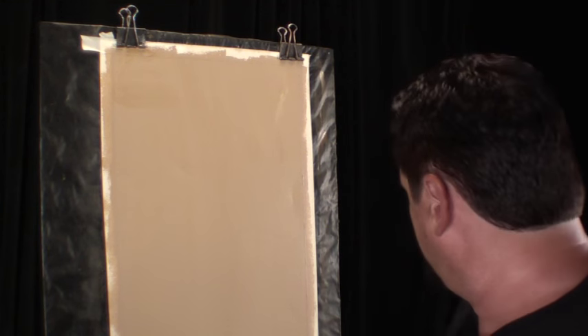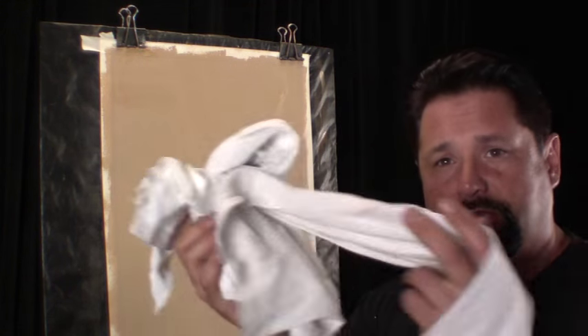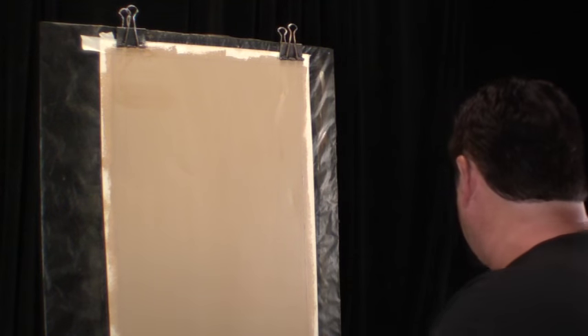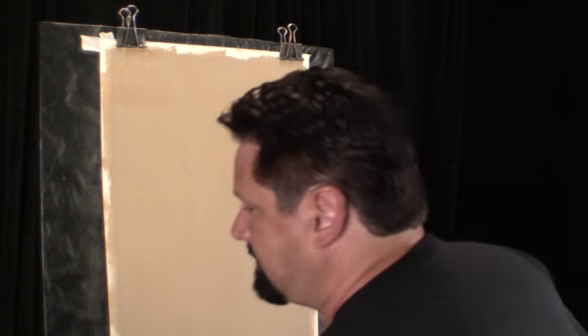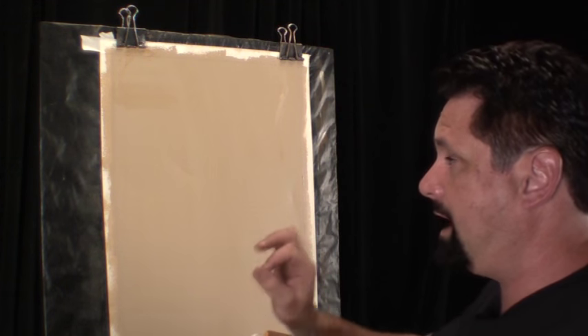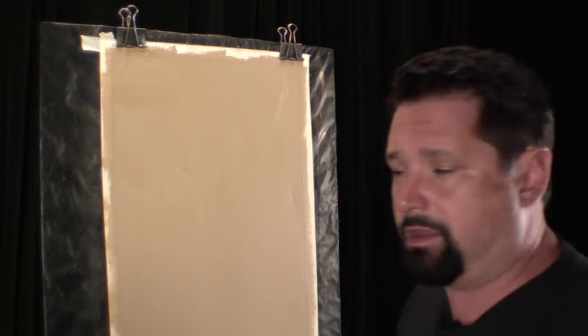Our tools are very simple. First, we need some clean, soft rags. Second, we're going to need a fine 3/8-inch nap roller. For this I'm going to use a 4-inch. If I was doing a big wall, I'd use a 7-inch, not a 9-inch.